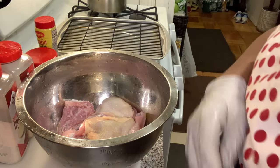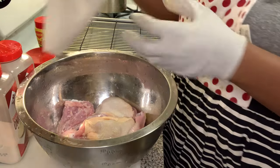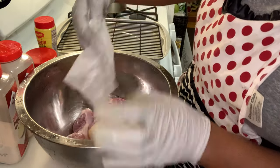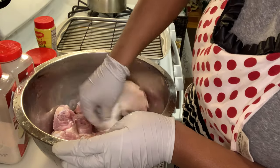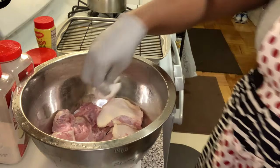So here we go — we have our chicken clean and nice. I'm going to pat them dry with a napkin. I'll just pat them already — just pop them dry — and then I'm going to add my seasoning.